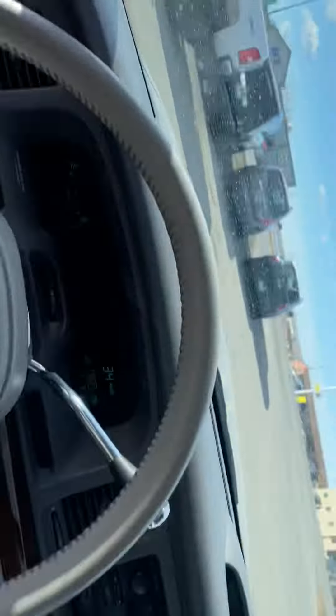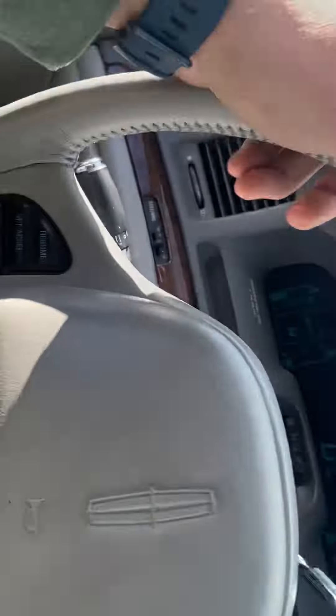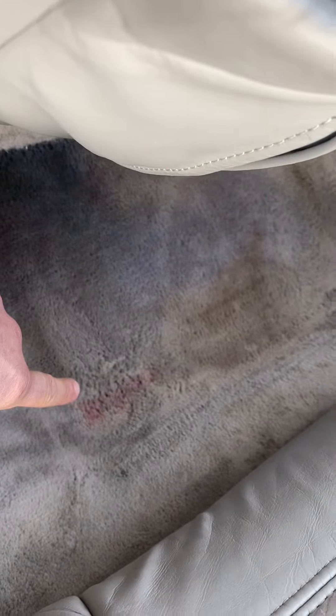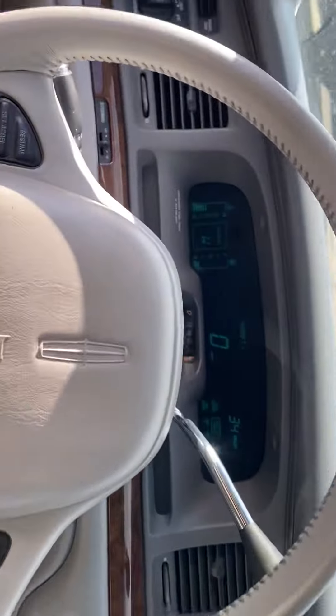The windows all work. There's actually no real marks in any of the seats. It does have a Kool-Aid stain there they couldn't get out, and then part of the same Kool-Aid stain there. Otherwise, this thing came out really clean after detail.